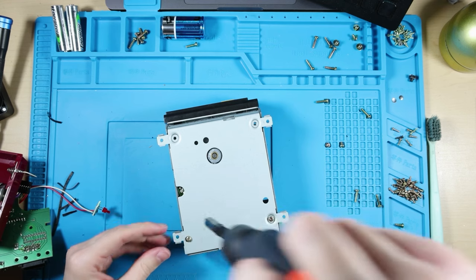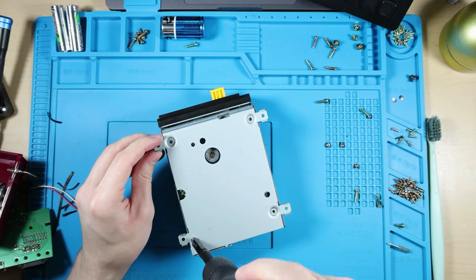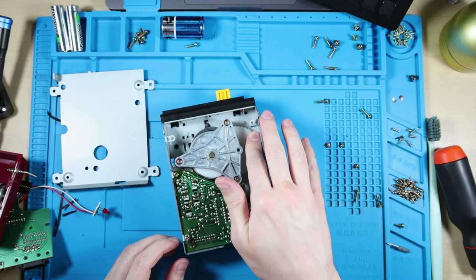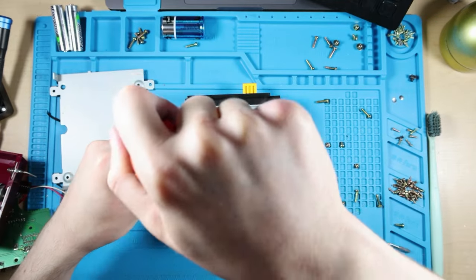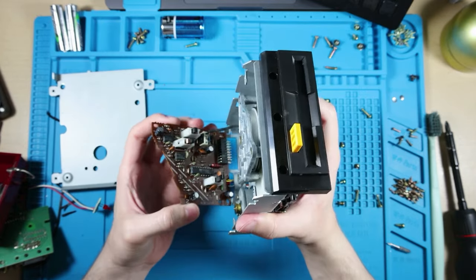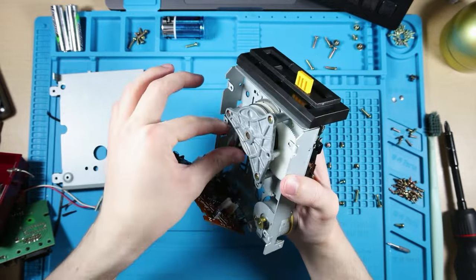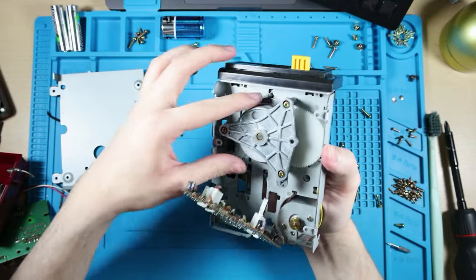Those screws are definitely shorter — that one's inside of it, interesting. This just seems like it's gummed up. I've never opened one of these before — never seen inside a Famicom Disk System until now. Those are buttons. And that's a rubber band that just exploded. That's what all those black pieces are. That's gotta be it.